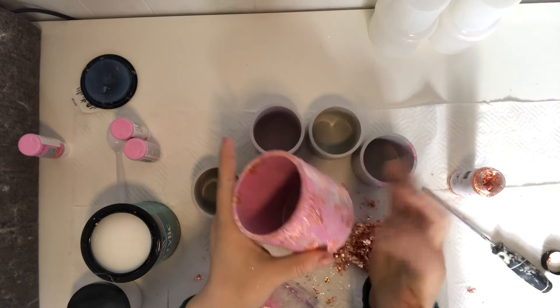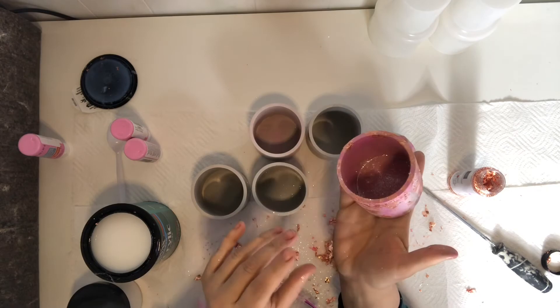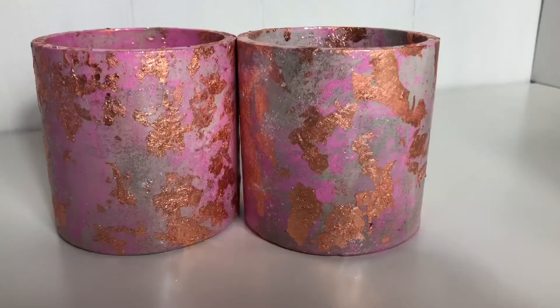So there we have it. We're just going to let it dry. You can go ahead and put some more polycrylic on there as a coat, but you're going to let this dry for a good 24 hours.